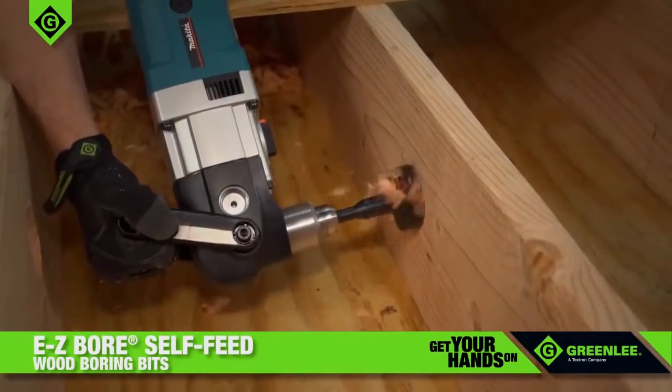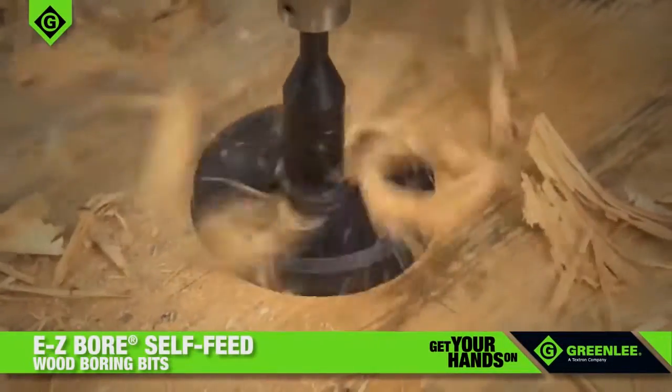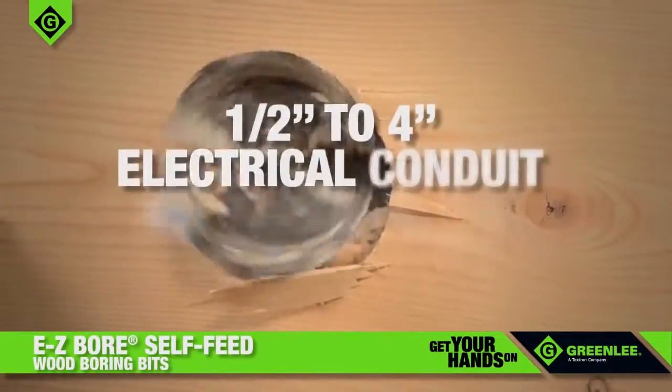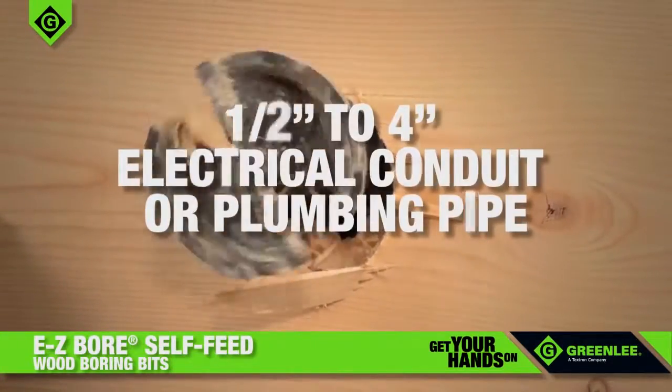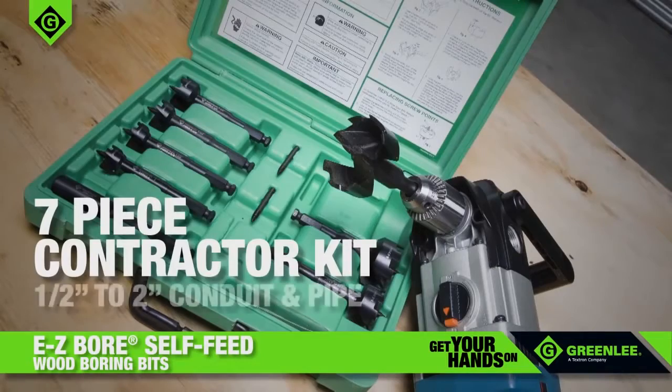Whether you're working on new construction or renovation, Easy-Bore Bits are available in the sizes you need. Perfect for installing half-inch to four-inch electrical conduit or plumbing pipe, our seven-piece contractor kit includes the most common sizes, from half-inch to two-inch conduit and pipe.